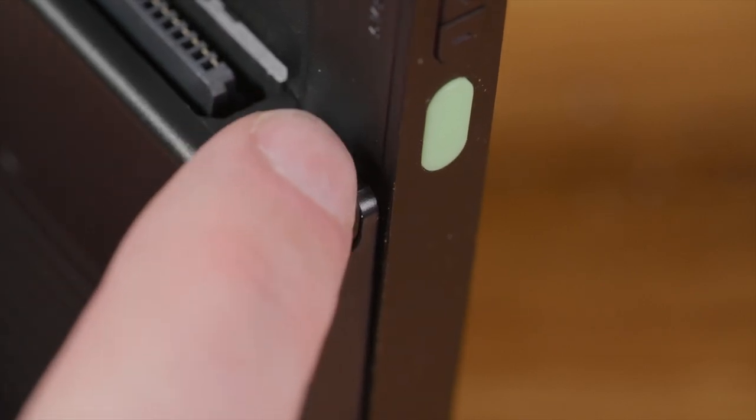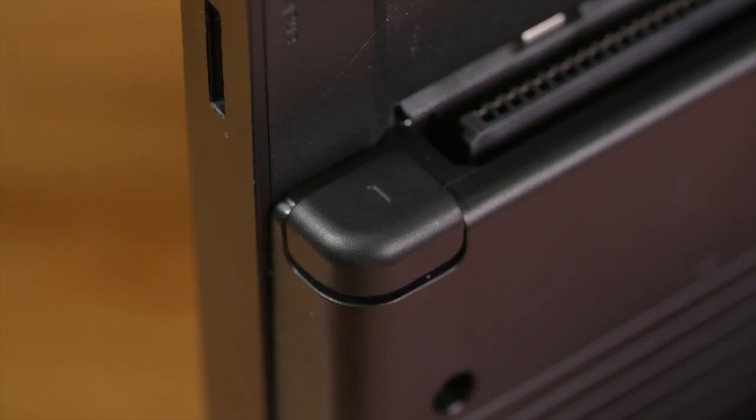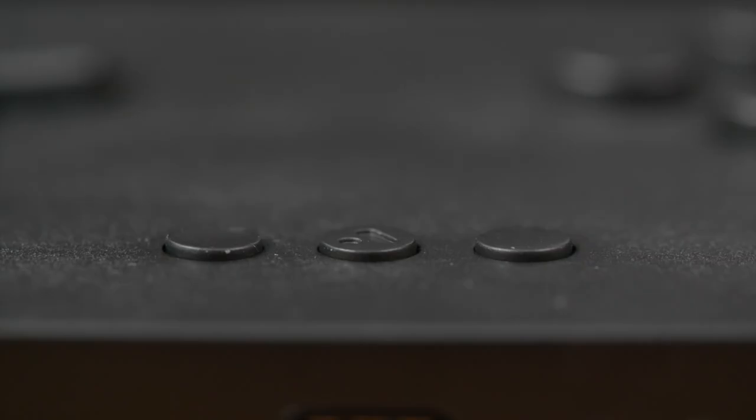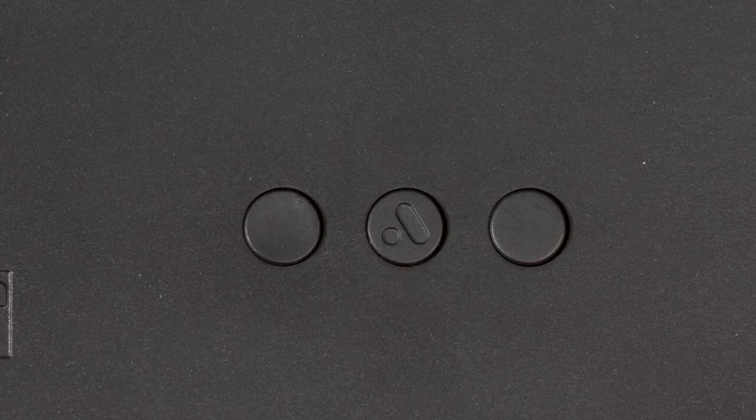There are also two shoulder buttons on the back of the unit — these feel okay but are perhaps a touch small. There are also three super tiny buttons towards the bottom middle of the unit: the left one is concave and acts as the select button, the middle one is the analog button used for the menu and other features, and the right one is convex and acts as start.